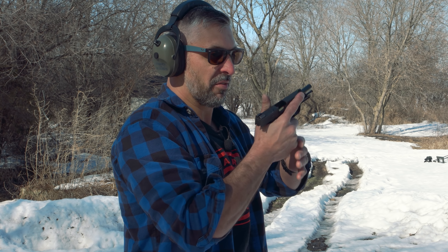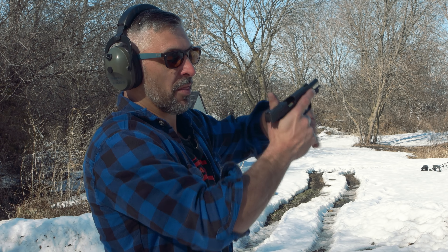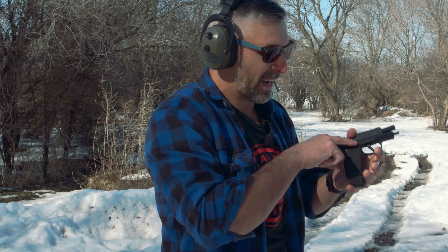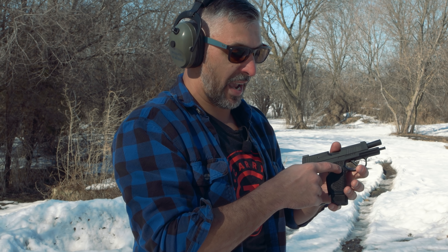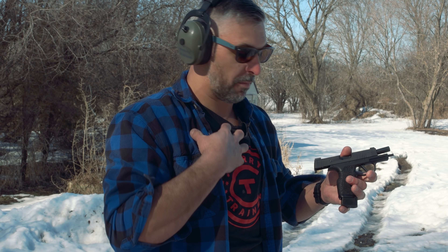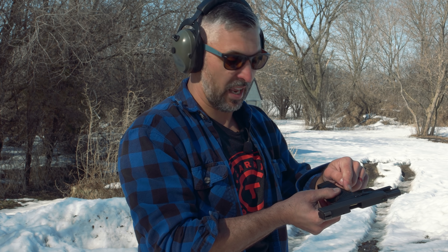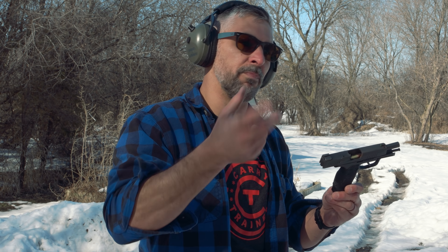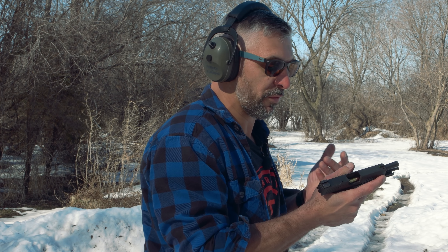If you see some of the other videos — for me to change the magazine quickly in these, what I found is to open up the support hand and push the button with my support hand thumb. Some people have commented: why not just flip the magazine release to the right side of the gun? I'm not going to do that — I've got too many years of shooting pistols with a left-hand mag release. I'm not going to relearn that, nor make it different for all my guns. I'm just going to keep it on one side — food for thought.